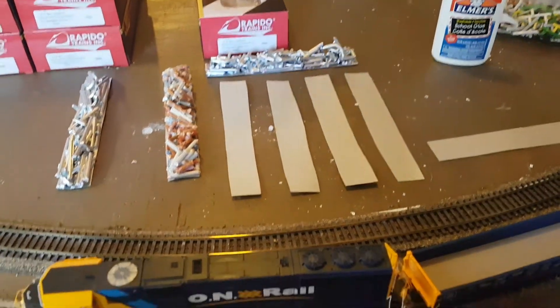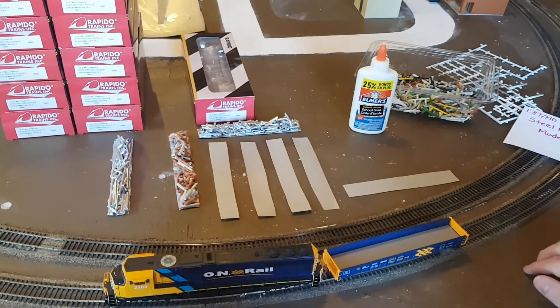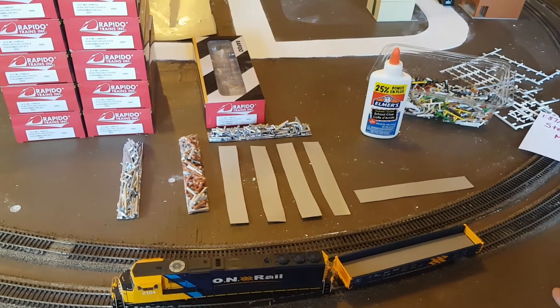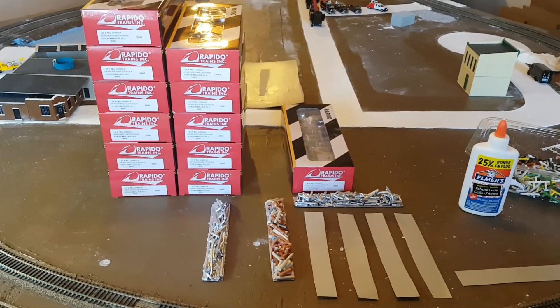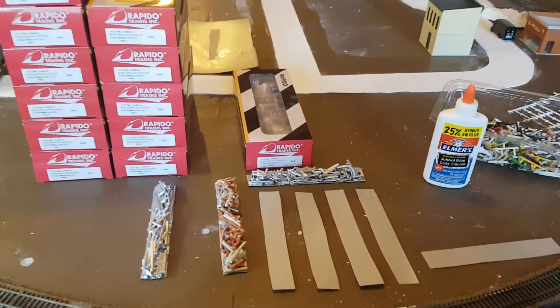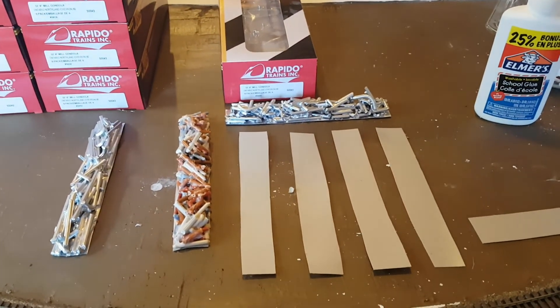I just wanted to jump on and show you how I made these loads. As you can tell from the gondolas off to the left, I still have a lot more to make. Thanks to all my new subscribers for joining and to everyone watching — until next time, take care, stay safe, and we'll catch you on the next one.